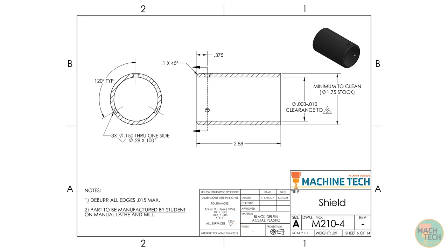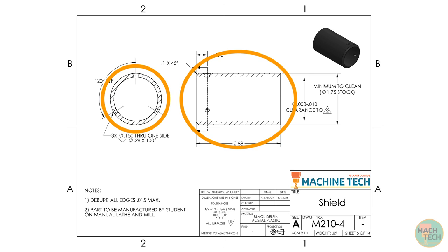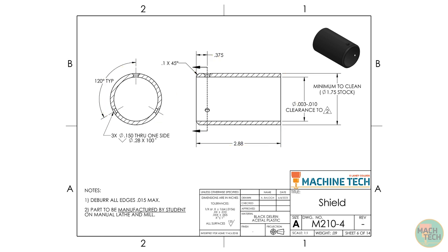Looking at the views themselves, we can see that an isometric view of the part has been provided for reference — always helpful. We're given two orthographic projection views: what I would call a front view and a left side view, both of which are also section views because there are features inside the part that we want to see. There are dimensions specifying the diameters of round features as well as some lengths, a chamfer callout, and a cutting plane line on the left-hand side revealing another section view.